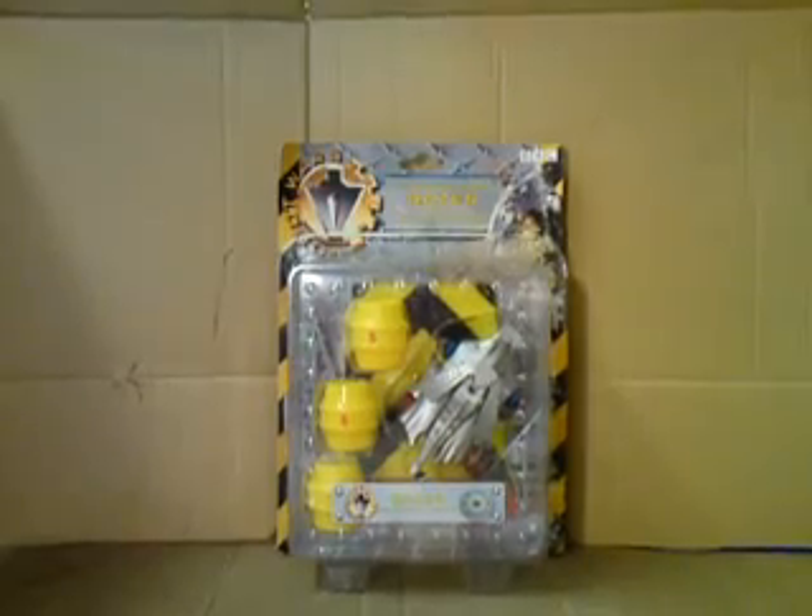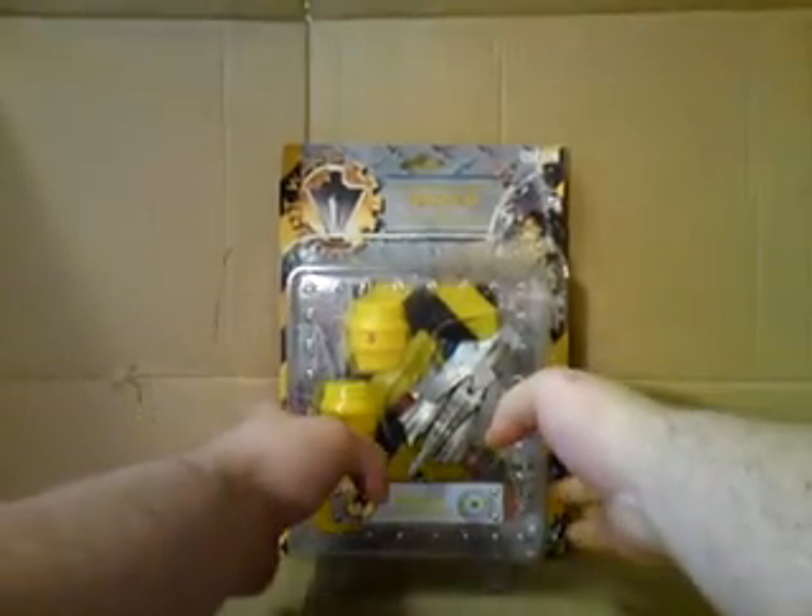And here it is in its wonderful packaging. Let me just bring it forward and take a look. That's the toy in its packaging with three barrels and a stunt ramp. It says across the top: Championship Robots Razor with extreme attacking action, with ramp and barrels.